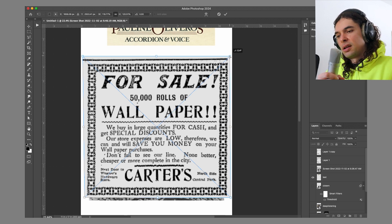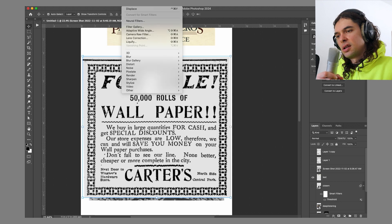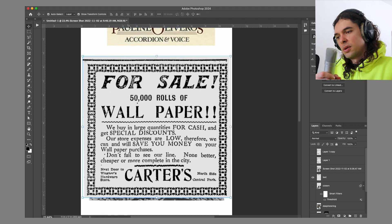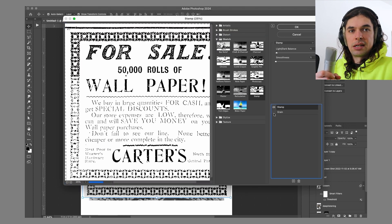That's a very easy, quick, effective way to make something less than square a little more square. Then I converted it to a smart filter, ran the filter gallery, ran the stamp filter to get a nice crispy black and white contrast out of it.